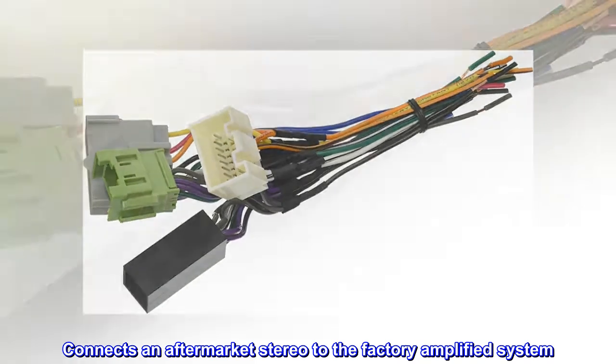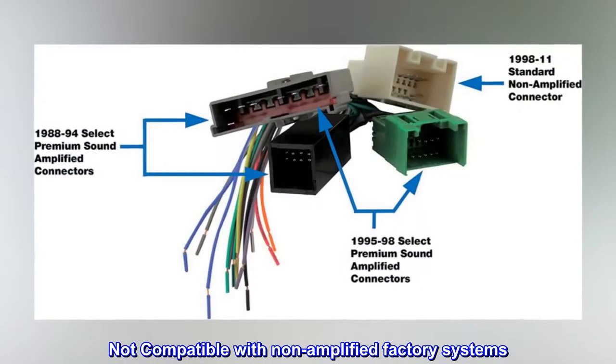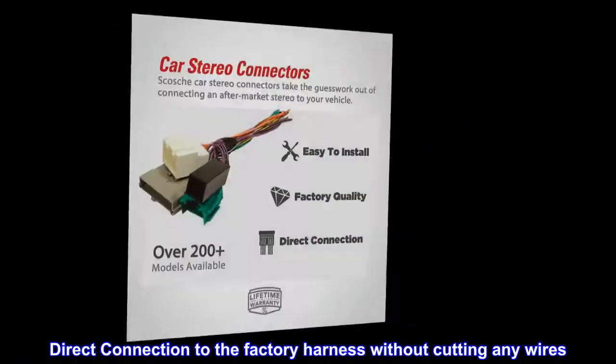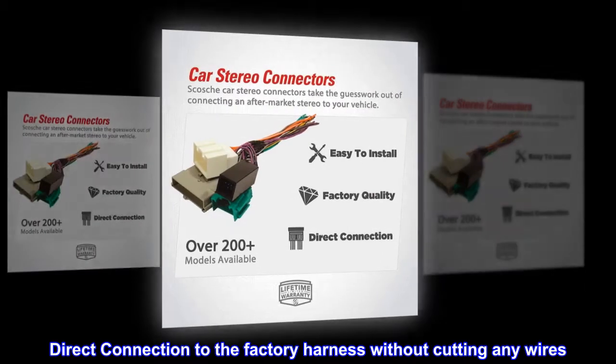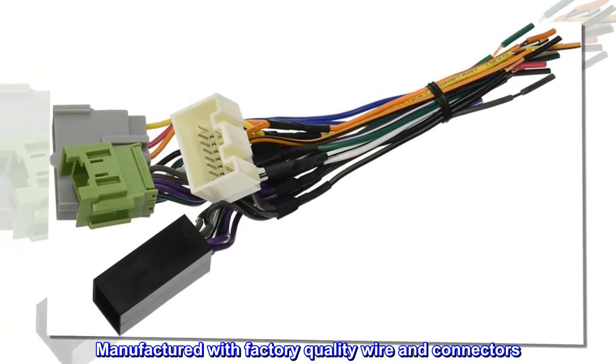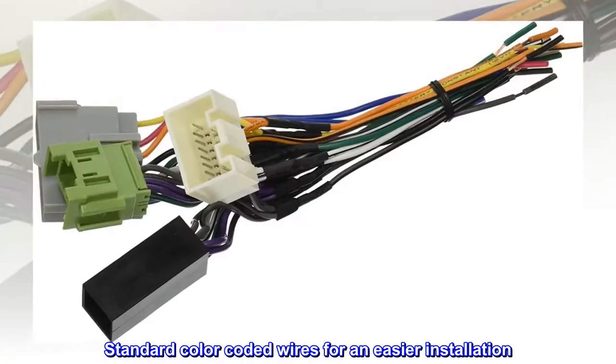Connects an aftermarket stereo to the factory amplified system. Not compatible with non-amplified factory systems. Direct connection to the factory harness without cutting any wires. Manufactured with factory quality wire and connectors. Standard color-coded wires for an easier installation.